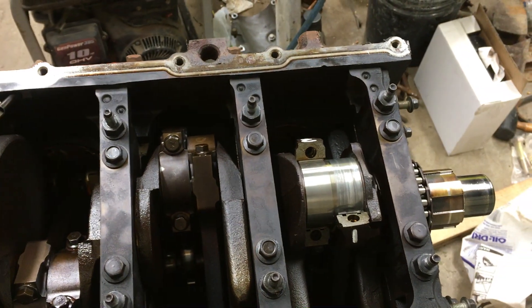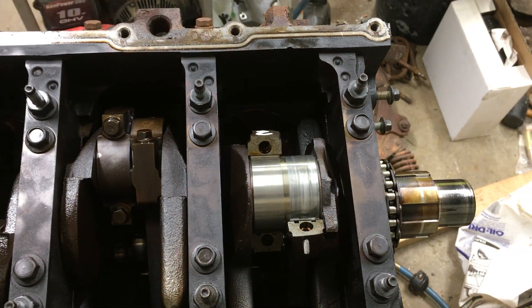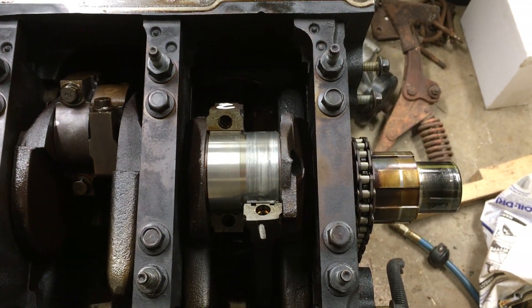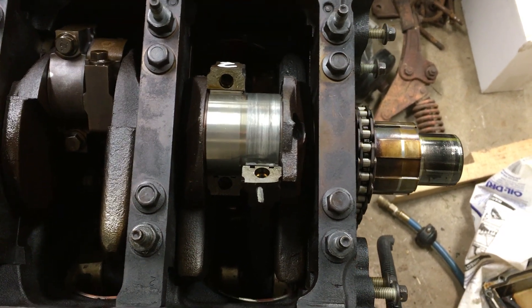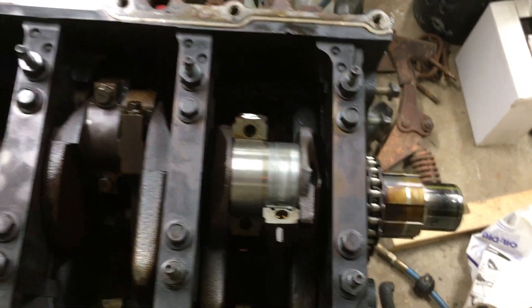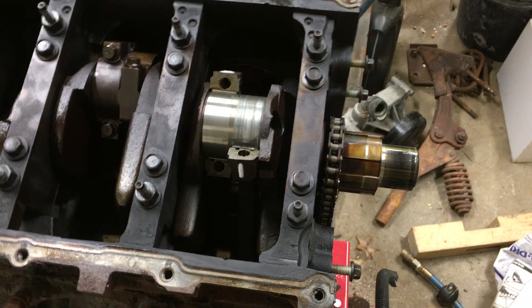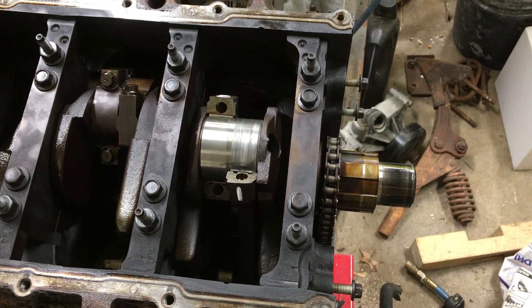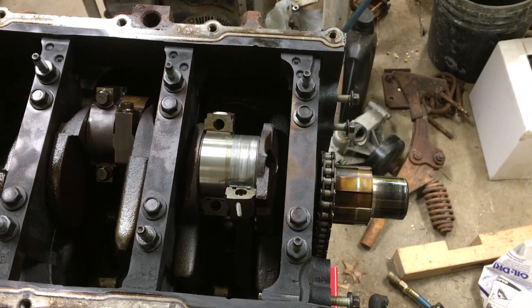So we're going to have to get a little deeper. Good times. Oh well, I'm glad it's better to find it now than after we put it in. So we'll tear into it a little further and get a better game plan on what we're going to do to fix it. Thanks for watching everybody. If I don't talk to you again before then, I hope you have a Merry Christmas and God bless. Thanks again for watching.